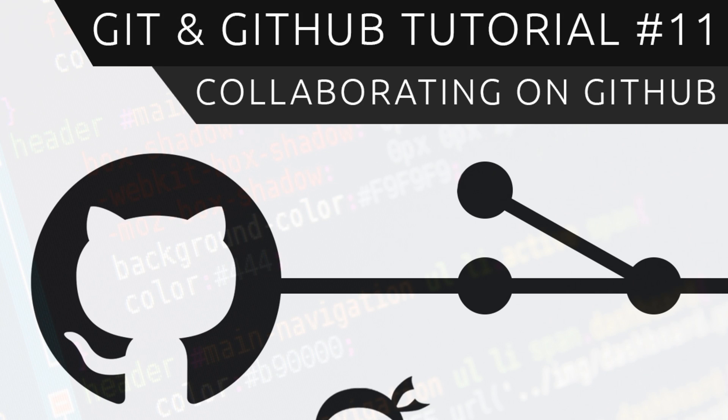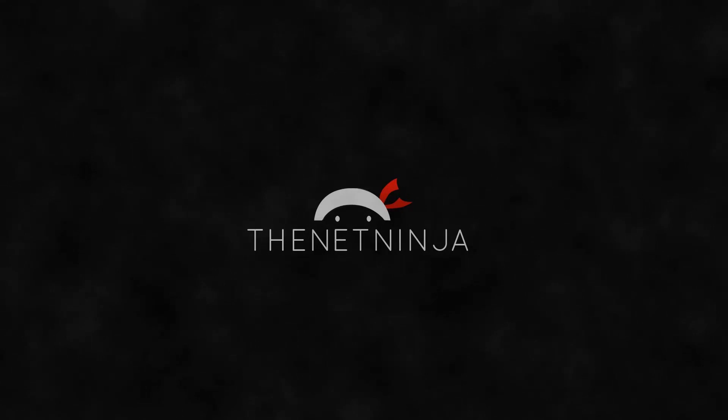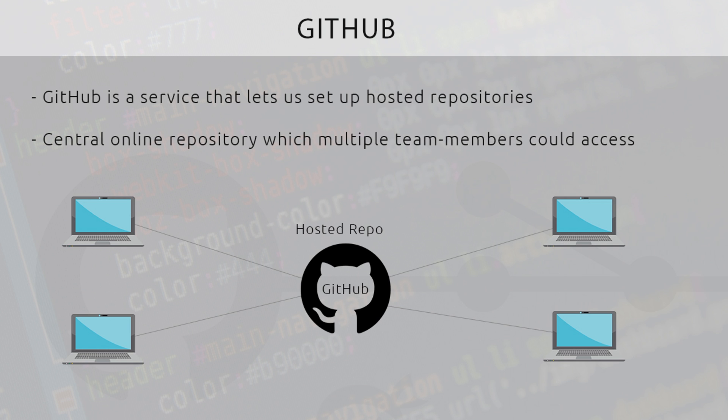Welcome to your 11th Git and GitHub tutorial. In this video I'm going to show you how we can collaborate on GitHub. In the last tutorial I showed you how to set up a remote repository and clone it onto our computer. Now I'm going to walk you through a typical workflow I do in the office when working on a project with about three or four other people.